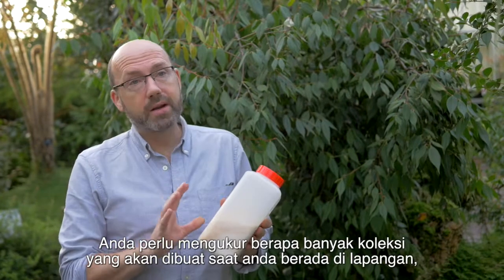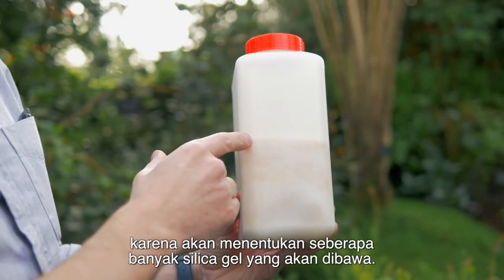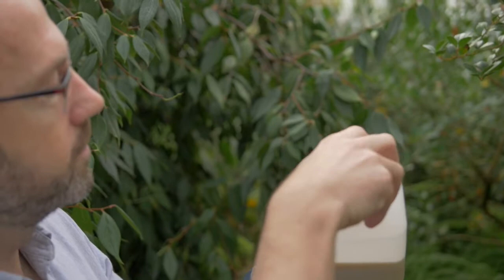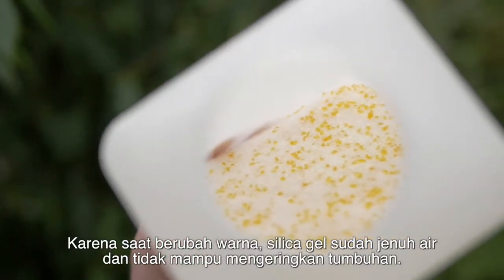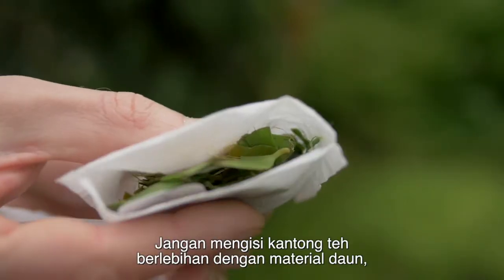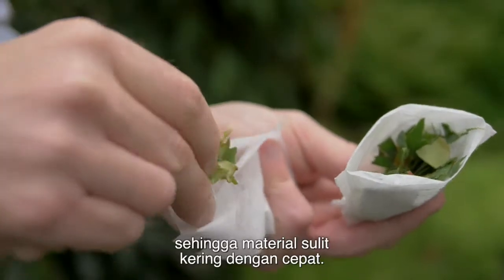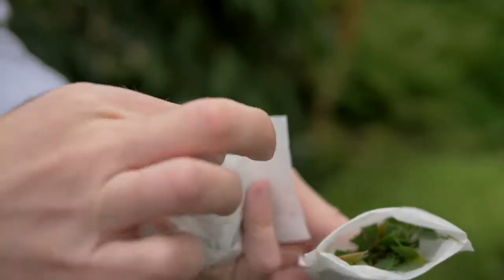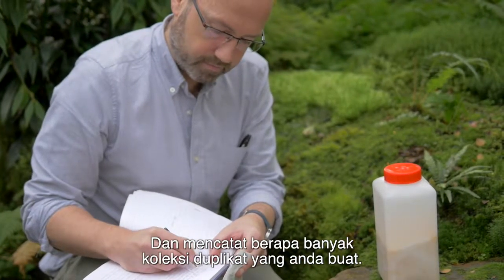It's important to estimate how many collections you're going to make when going into the field, because that allows you to work out how much silica gel to take with you — it's really important that the plants are covered in silica gel as soon as possible. Keep an eye on the silica gel indicator because when that changes colour, the gel is saturated and it won't be drying the plant, and at that point you have to replace it. It's important not to overfill your teabag with leaf material because that means the leaf material won't be in close contact with the silica gel and it won't dry out quickly. If you do need lots of leaf material, collect it in several teabags, making sure they all have the same number and noting how many duplicate teabag collections you've made.